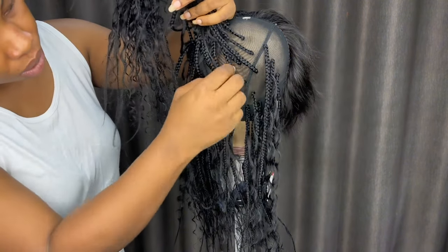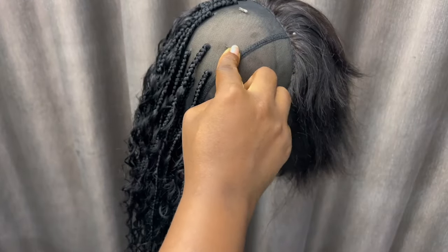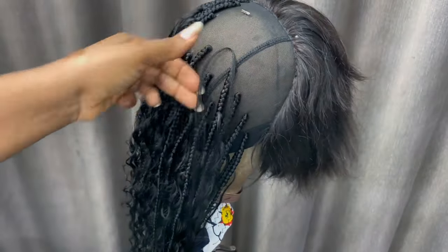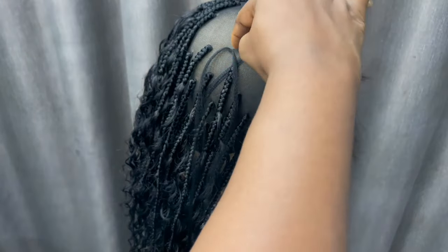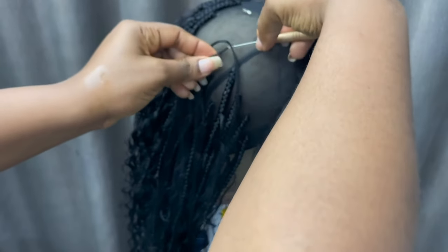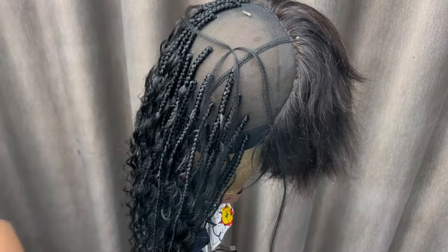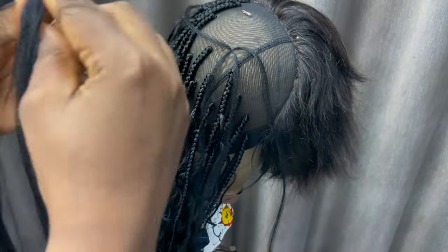For the first half, which is the bottom half, I'm going to use cotton five for my attachments, and for the top half I'm going to use a cotton four. So basically what I'm doing now is showing you how I attach the crochet area.